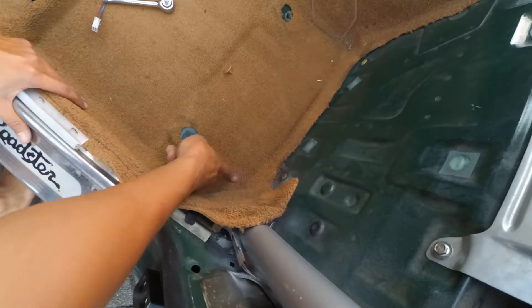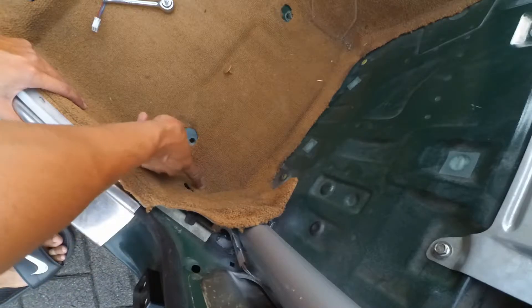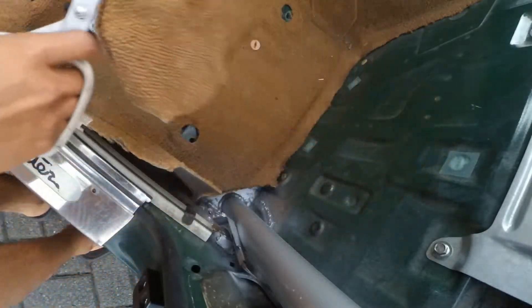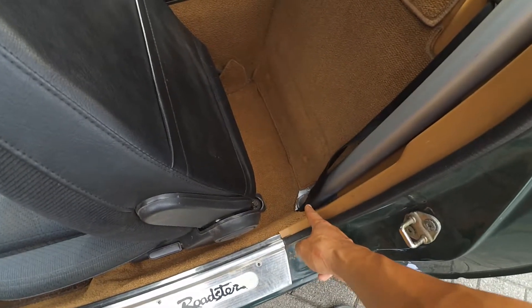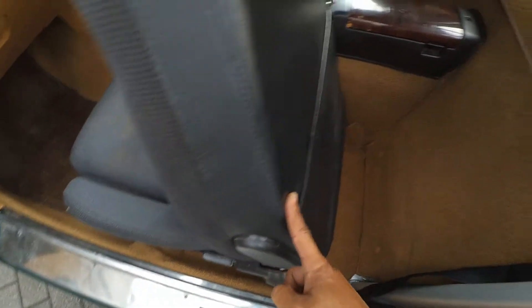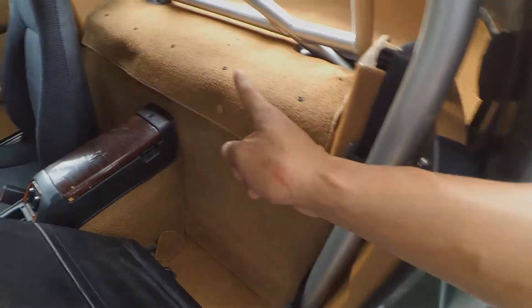And to fix this part, it's a simple cut around the base of the carpet. Once that's cut out nice and neat, put back your seat, put back this backing carpet here and then replace all your plastic trim.